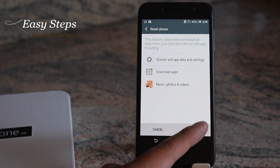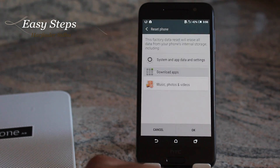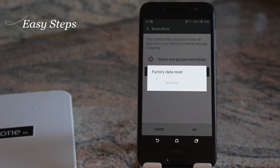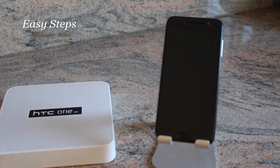You are going to hit Reset Phone, click OK, and click OK once more. This will reboot your phone and wipe all your data, bringing it back to factory settings.